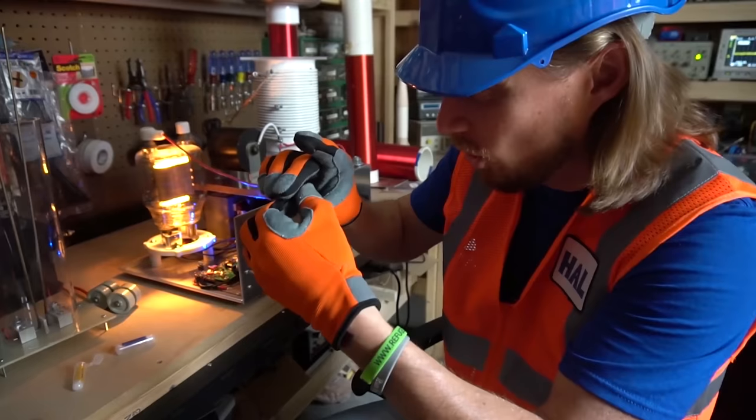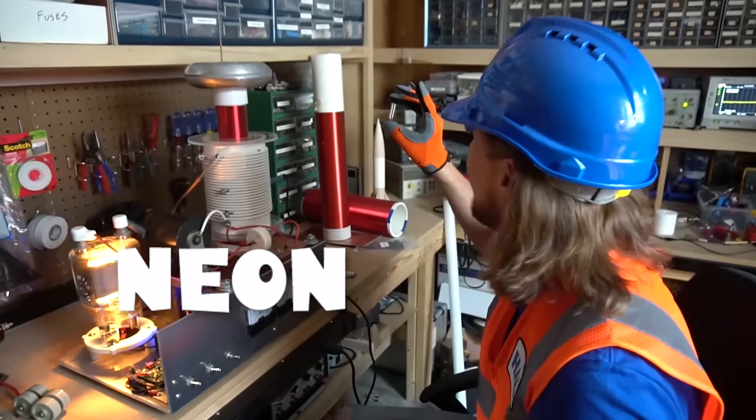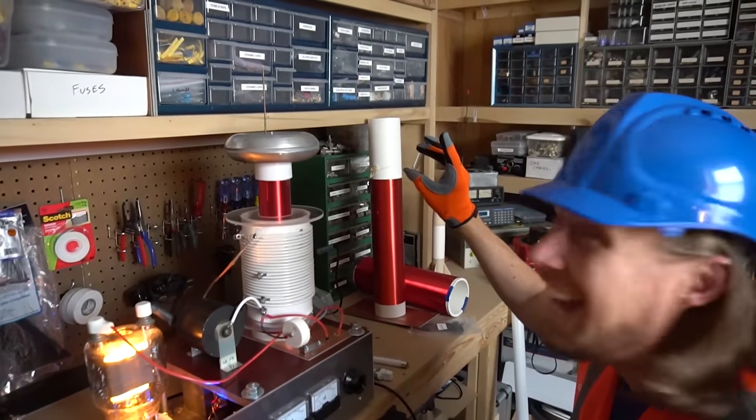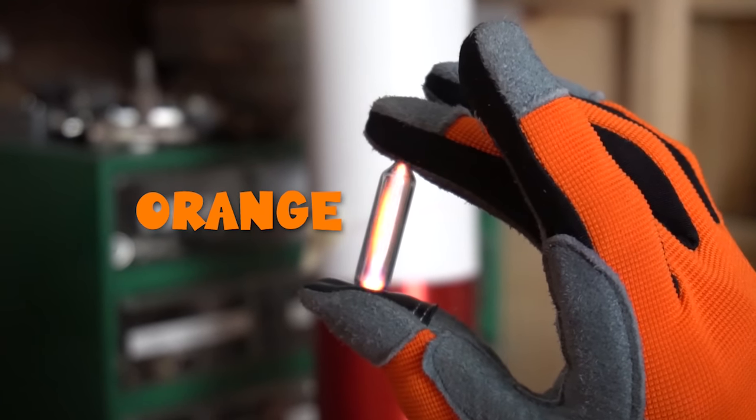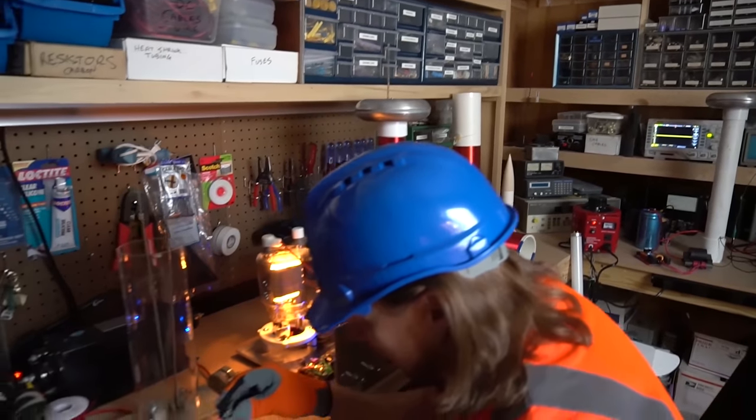Check these cool things out — these are like little tubes full of gas. This one's got neon in it. Look at that — it's orange, one of my favorite colors!